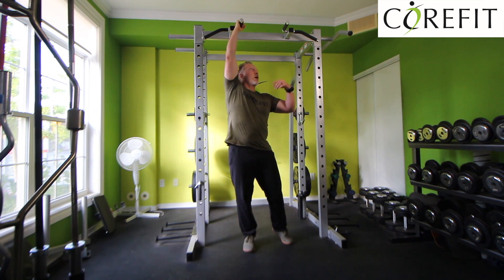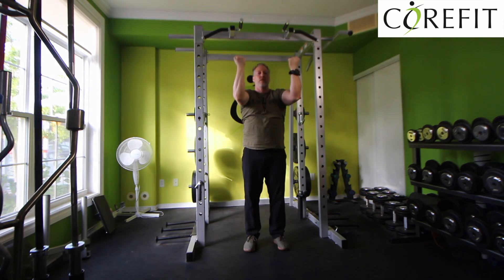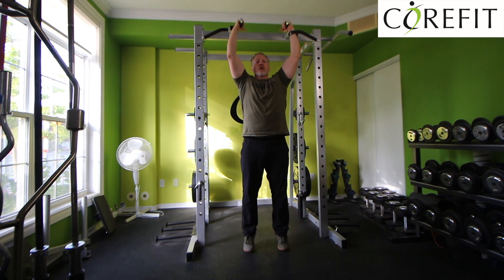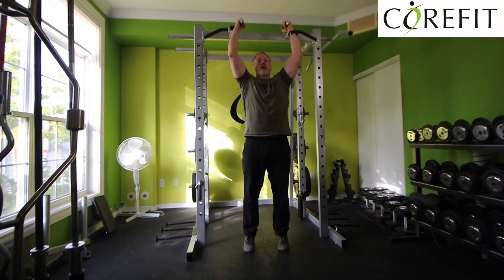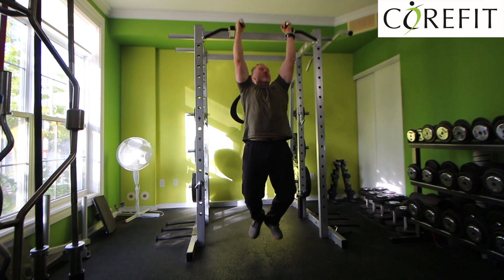The chin-up grip is palms facing each other — it could also be palms facing you. But for this training today, we're going to do palms facing each other. I'm going to hang, keeping my upper back activated. You'll see that the shoulders are away from the ears — that's a good position.